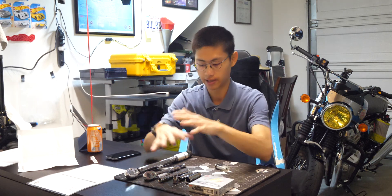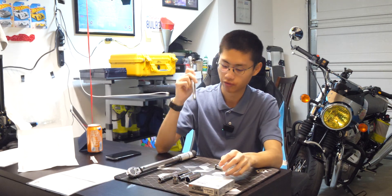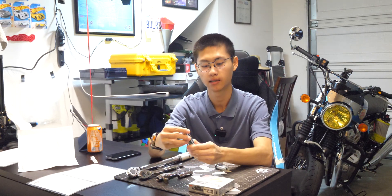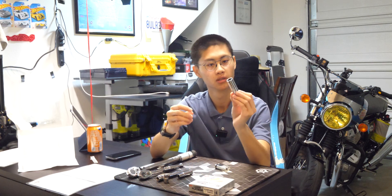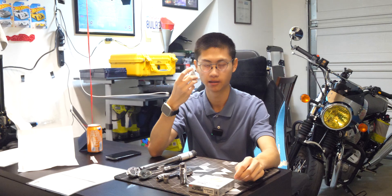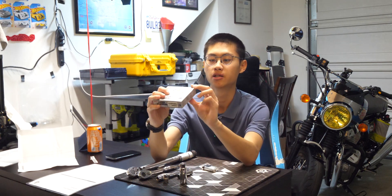Tools needed — I have laid everything out here: torque wrench, a ratchet wrench, extension, ratchet wrench extension, a 10 millimeter socket, a deep 10 millimeter socket, and a 5/8 spark plug socket thing. And a handy-dandy flashlight with a magnet in the back.